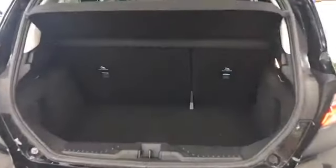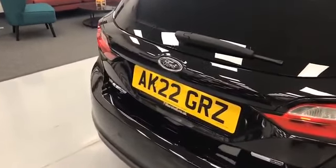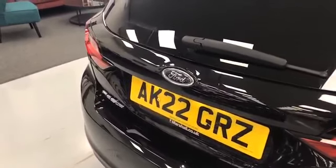Here we are now at the all-important boot space. As you can see, there's no shortage of it, even on the Fiesta. There are bag hooks here so you can hook your shopping on the side to stop it sliding around. The boot is plenty deep enough to get the weekly shop in or any other items. That's been our Ford Fiesta — if you'd like any further information or have any questions, please don't hesitate to ask. Thanks for watching.